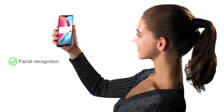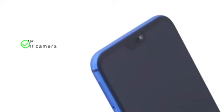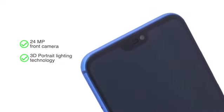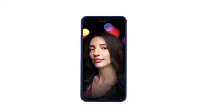You can also unlock the phone by just looking at the screen with its Smart Face Unlock feature. The 24MP front camera has the 3D portrait lighting technology which captures clear and vibrant selfies even in low light.